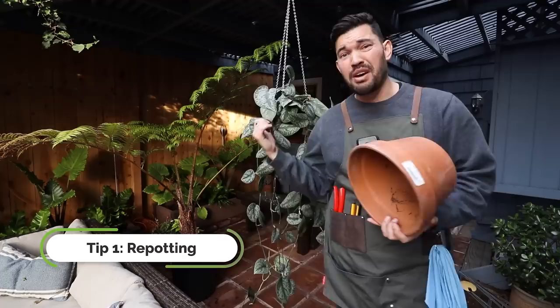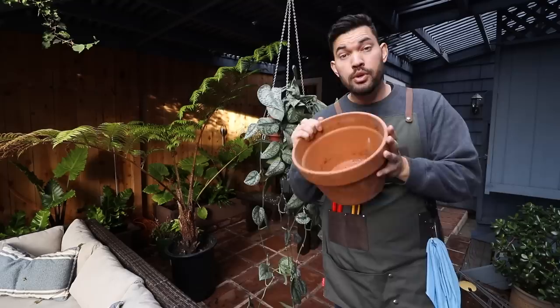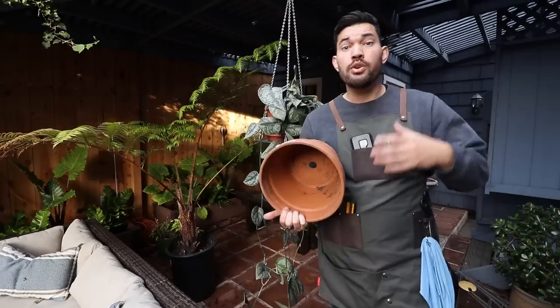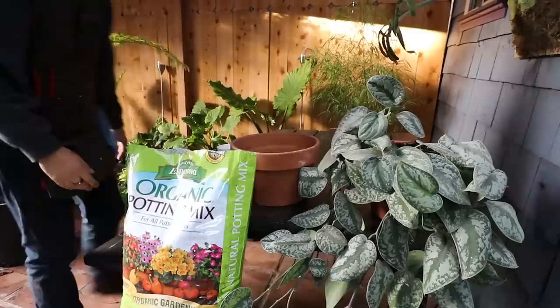The first thing we have to figure out is whether it's in the pot that it needs. Because if it's been growing — and this one's been growing in this pot for maybe two years now — it's probably time to repot. Repotting means you're sizing up, which means more soil volume, fresher soil with good nutrients, more space for the roots to grow, more ability for the plant to use photosynthesis energy, which means it's going to grow more and be bushier.